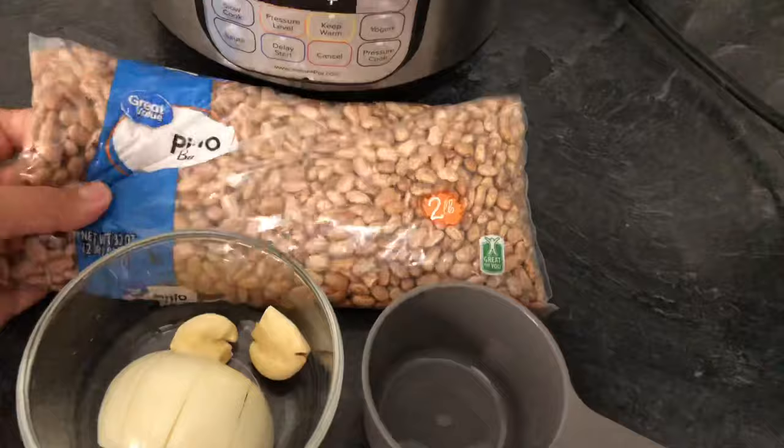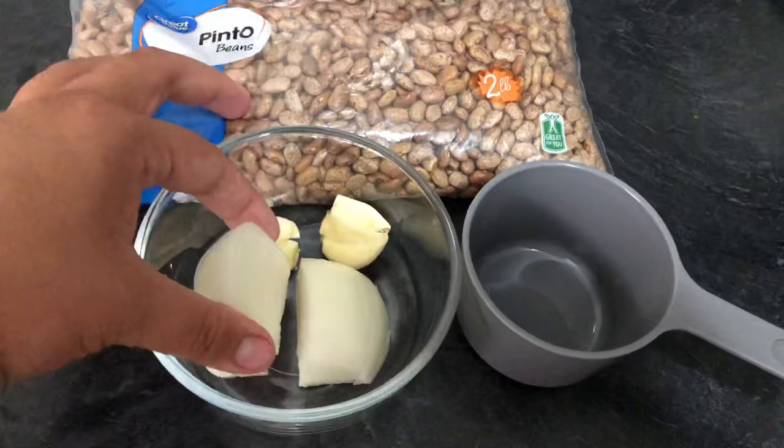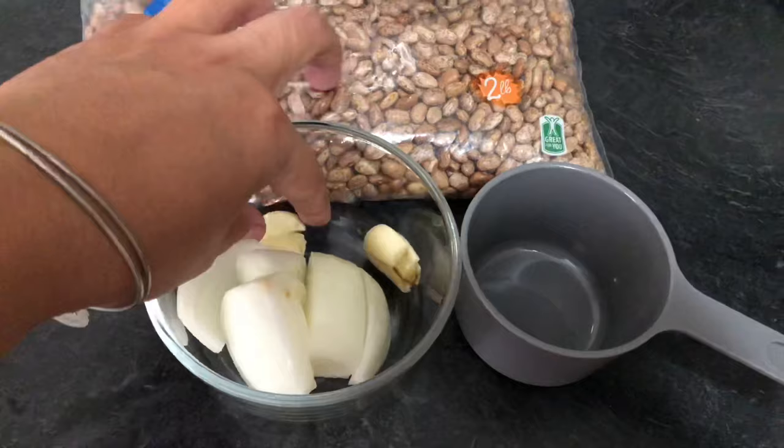For ingredients we're going to use two cups of pinto beans — those beans I got from Walmart. We're also going to need half an onion, which I like to cut up into pieces. And then two cloves of garlic, which I smash because I feel like it releases more flavor that way.